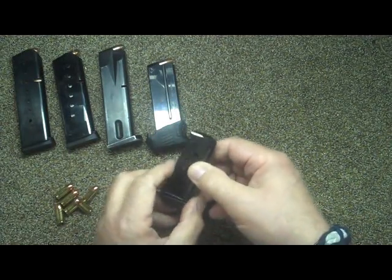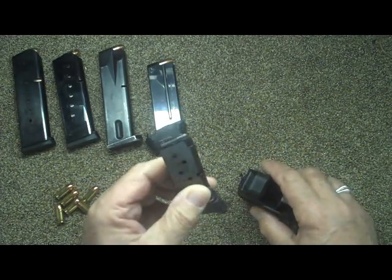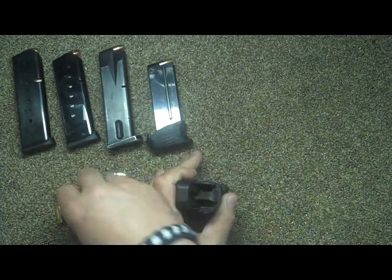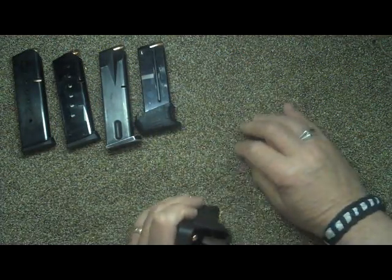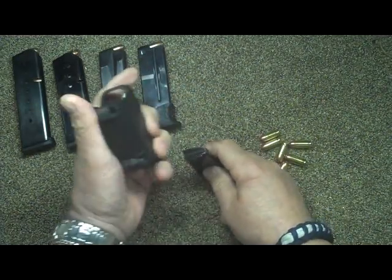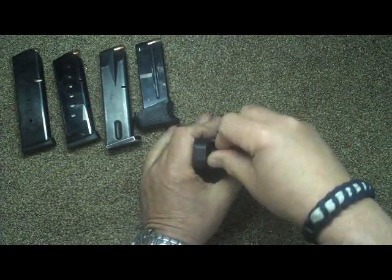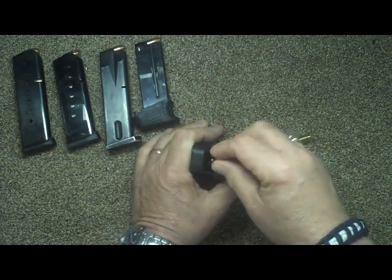Last but not least, this is my 380 for my LCP. Even though the instructions and literature don't say it'll do 380, I found the only thing it won't do is a 22, but it works nicely. This is the way it would go — you go in, press down, put your round in, up, down — of course you gotta put the round in the right way; you don't want it firing back at yourself. Done, and my thumb doesn't hurt.